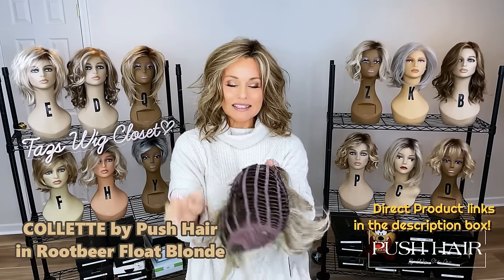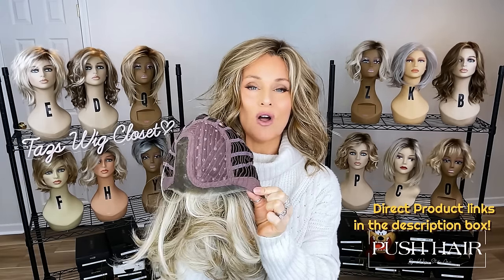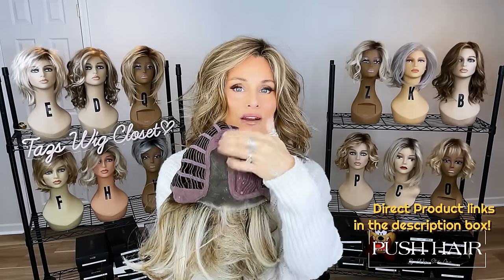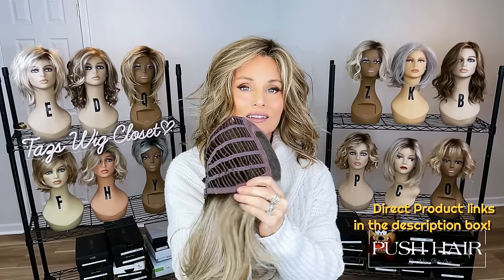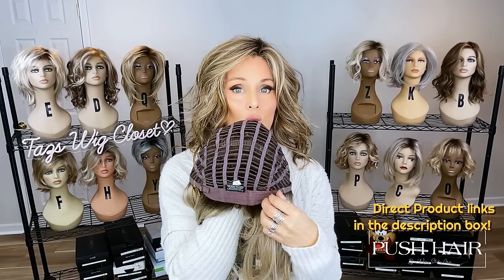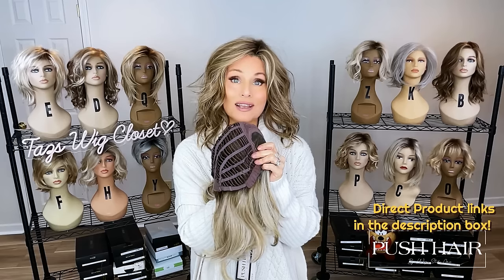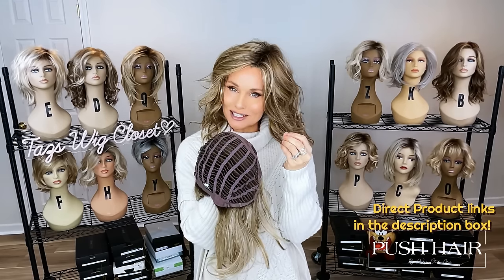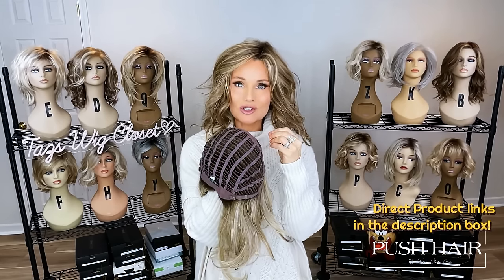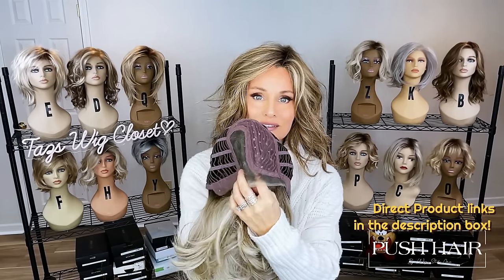Colette's cap is going to be identical to Vivienne. There's an extended lace front moving all the way back through that ear tab — beautifully contoured — with a left monofilament side part and a nice wide parting space. A velvet-lined ear tab and an extended felted nape with pull-strap type adjusters. Lots of stretch. This is your classic Belle Tress Cafe collection fit. Beautiful lace fronts, no seams, and a nice fine knotting process.